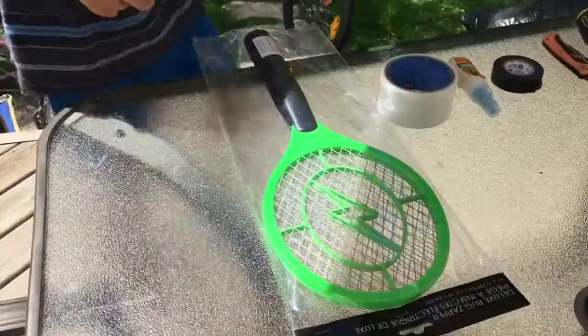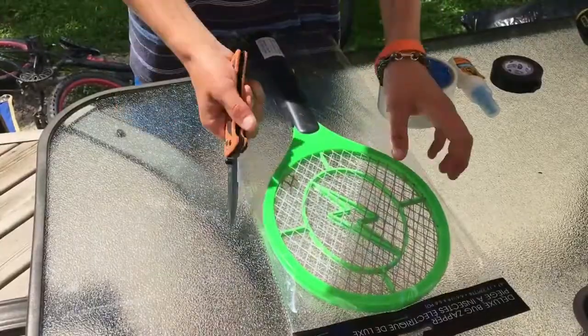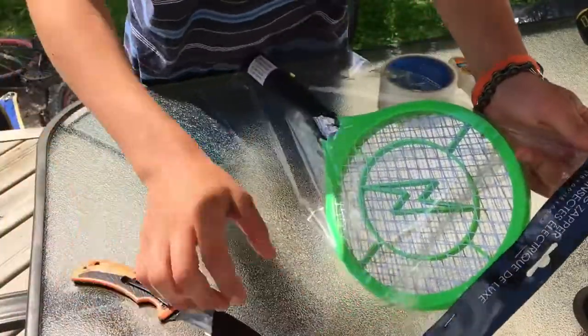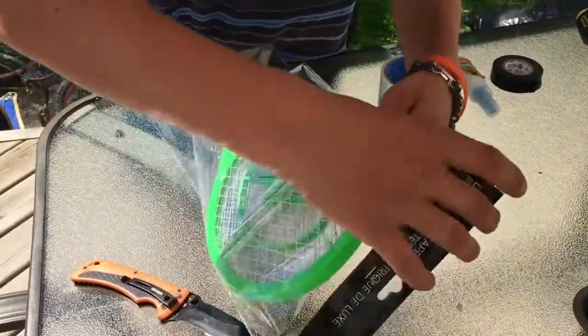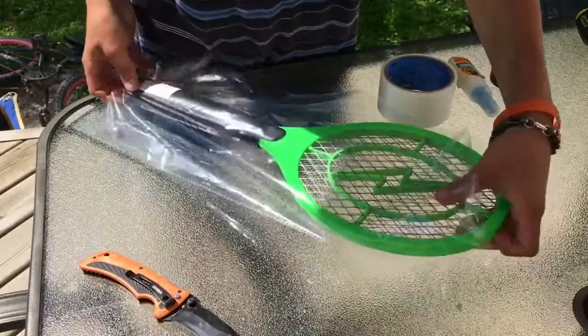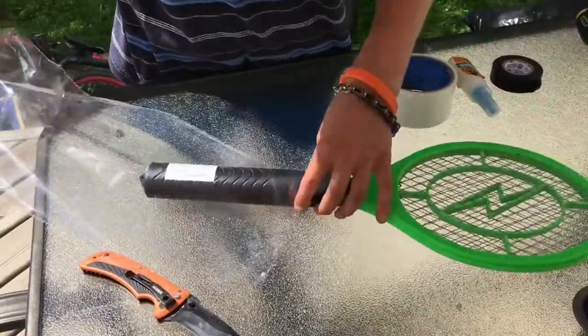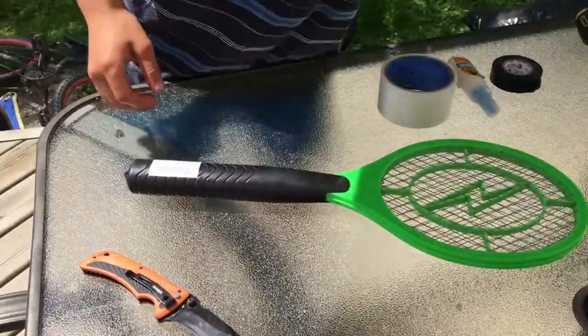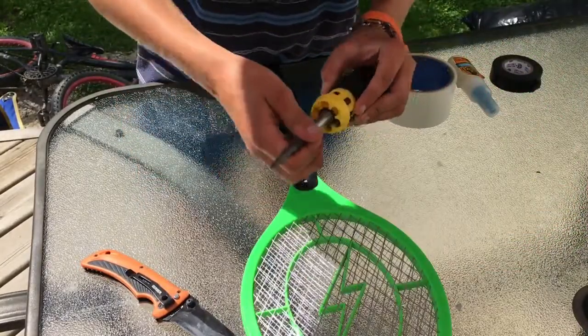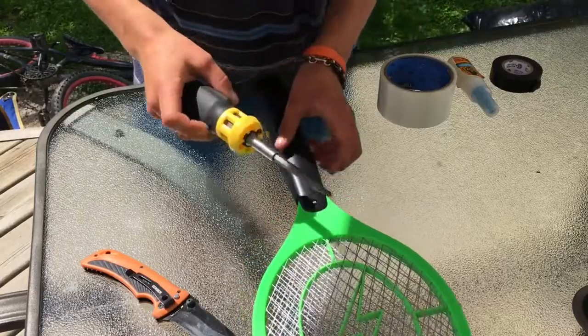So enough talking, let's get into the build. I'm going to open up the bug zapper here. Mine doesn't come with batteries, so it's not going to shock you until you put batteries in it. If you're going to do this, make sure you take the batteries out before you start taking it apart. I'll put the Phillips head into my screwdriver and start taking apart the bug zapper.